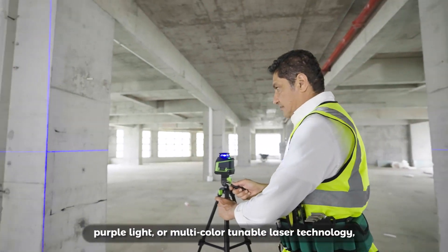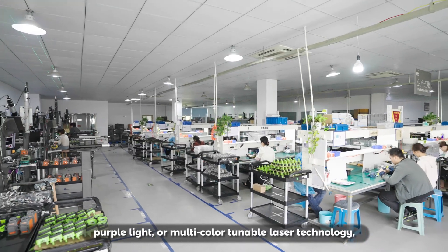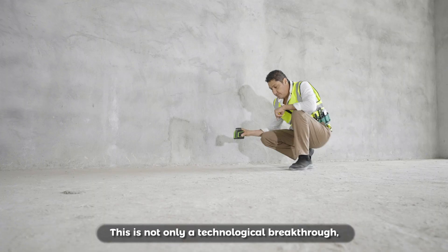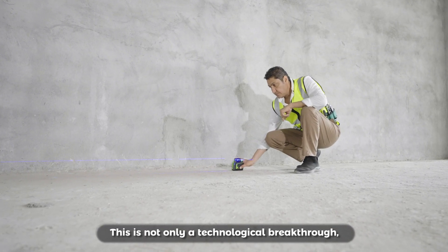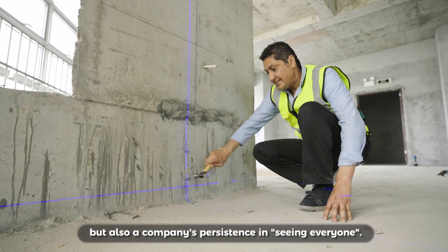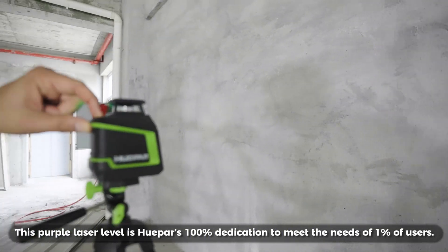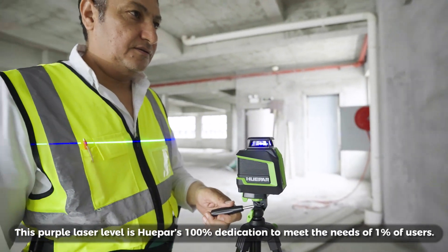trying to introduce blue light, purple light, or multi-color tunable laser technology, and finally developed this purple laser level. This is not only a technological breakthrough, but also accompanies persistence in seeing everyone. This purple laser level is Hupar's 100% dedication to meet the needs of 1% of users.